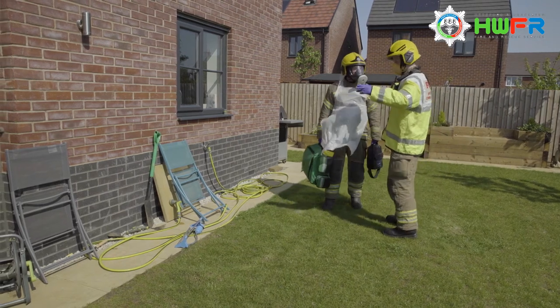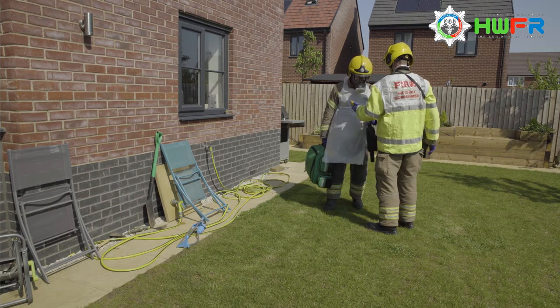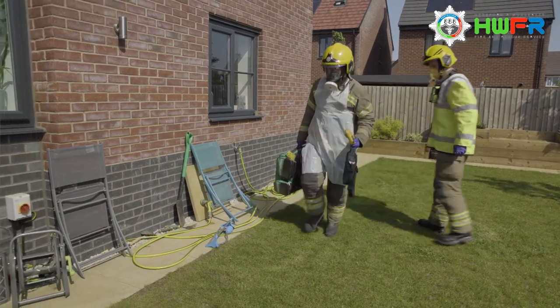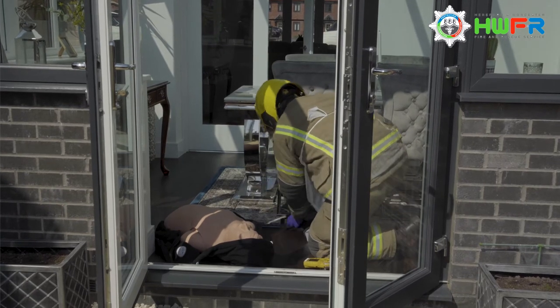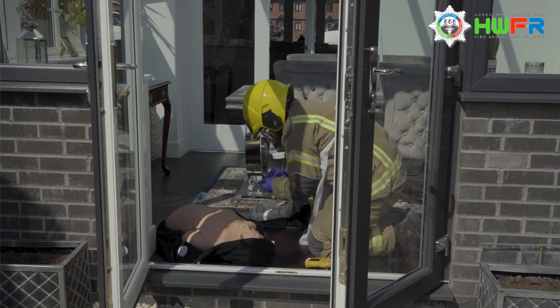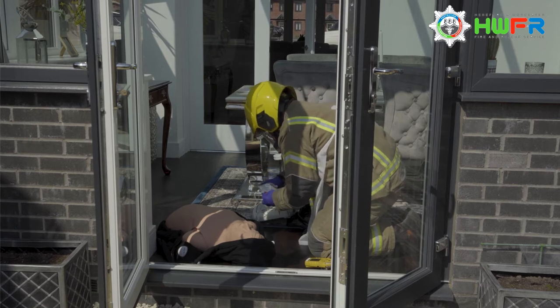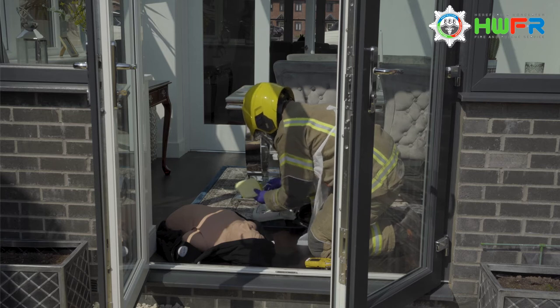When the casualty carer approaches the casualty, they must always check the casualty's response by calling out to them and by applying gentle pressure for a pain stimulus. If no response to voice or pain is noted, then a carotid pulse can be checked on the patient's neck. It is important to remember to leave any equipment that is not needed at least two meters away from the patient.